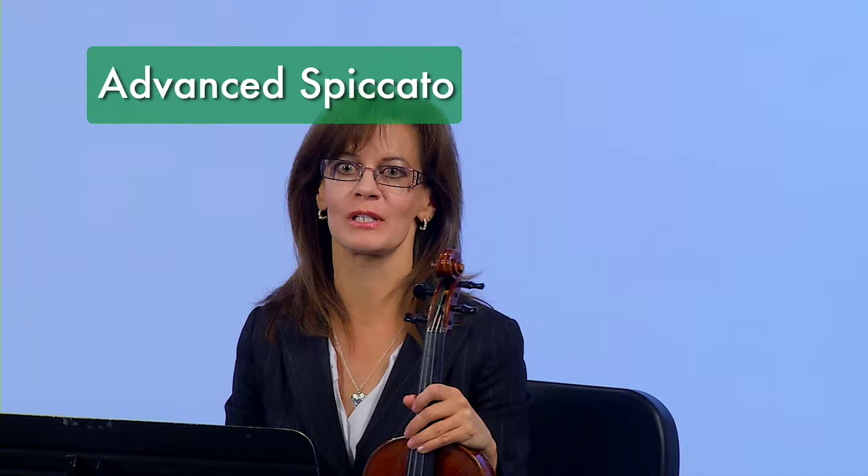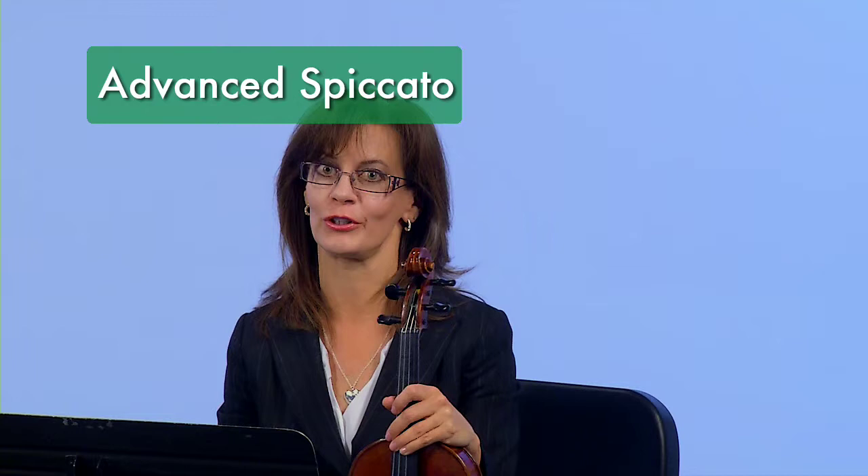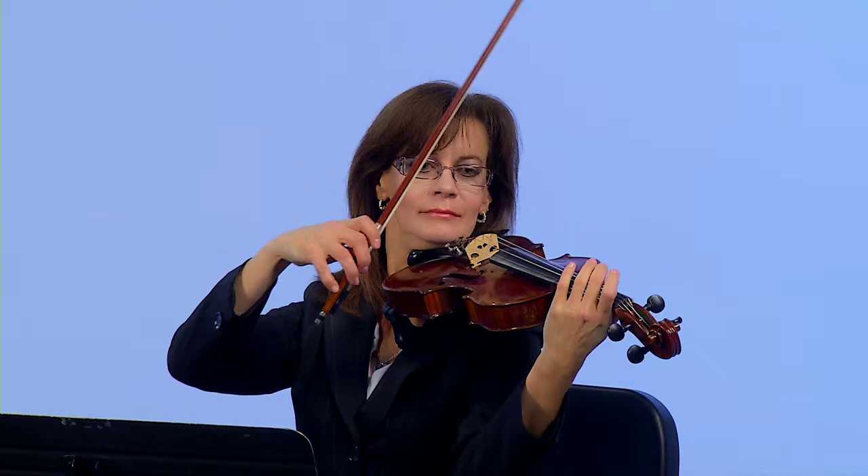Our third bowing is spiccato, which we studied in book two. As you get more advanced, spiccato bowing is going to be played faster. There will be a lot of string crossings included, and you will experience other bowing styles surrounding the spiccato strokes. I'm going to set the metronome to 132. When playing string crossings, watch my elbow. For more string crossings, I will need flexible fingers and a nice, loose wrist.